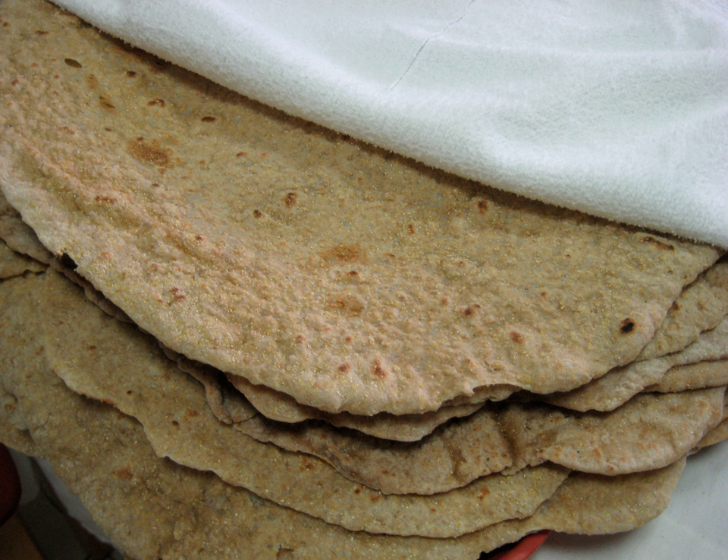It is usually large, about 60 cm in diameter, and thin, almost translucent. Similar to the procedures for making some other flatbreads, the dough of Markook is flattened and kept very thin before cooking, resulting in a very slender depth.